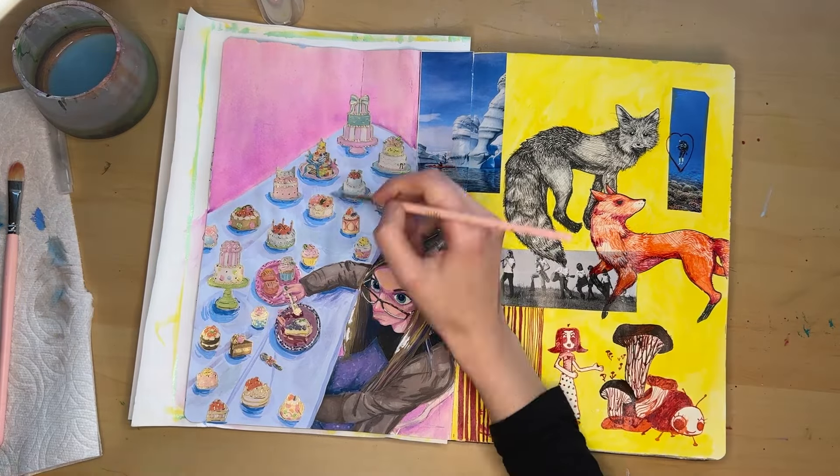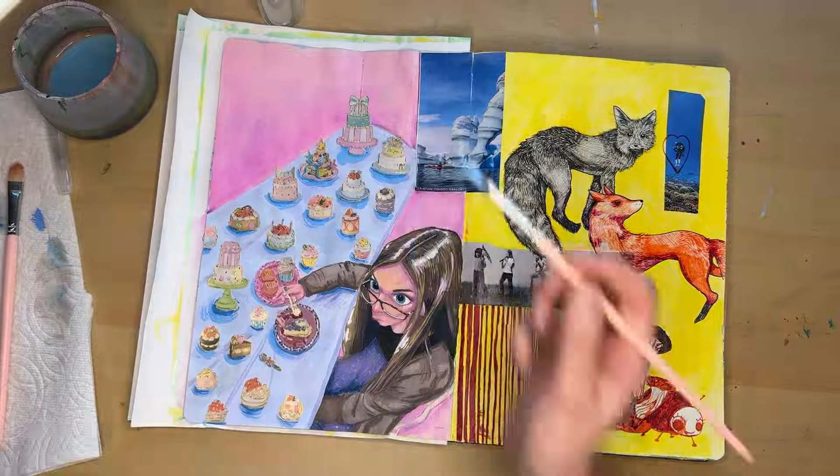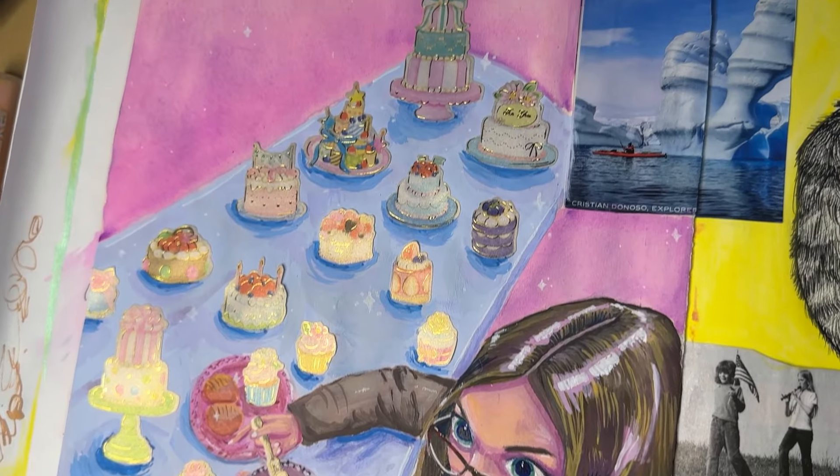I hope you guys enjoyed this crazy, crazy process. Thank you for watching, and let me know what you drew down below.